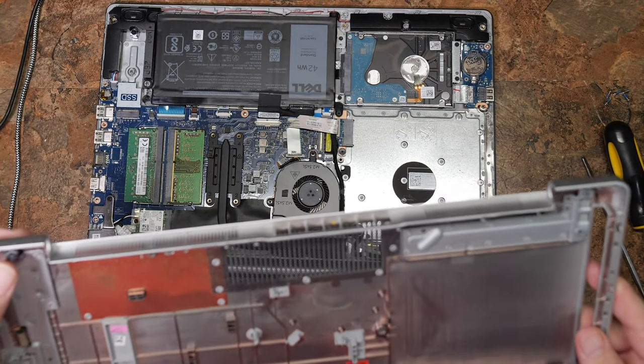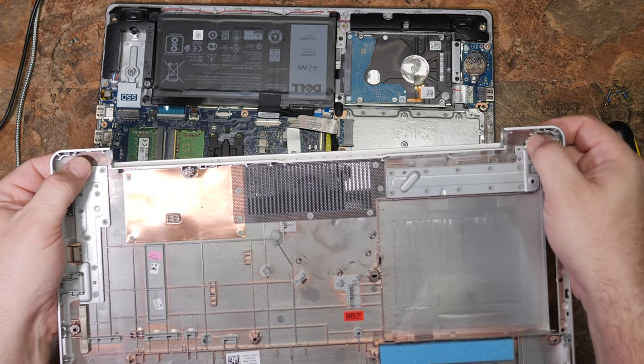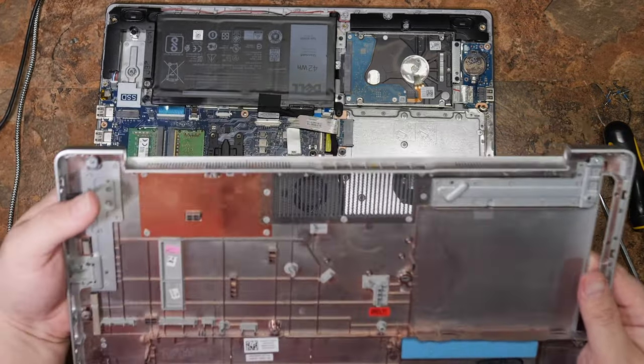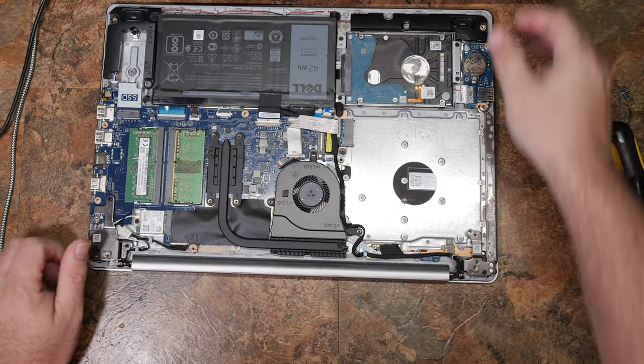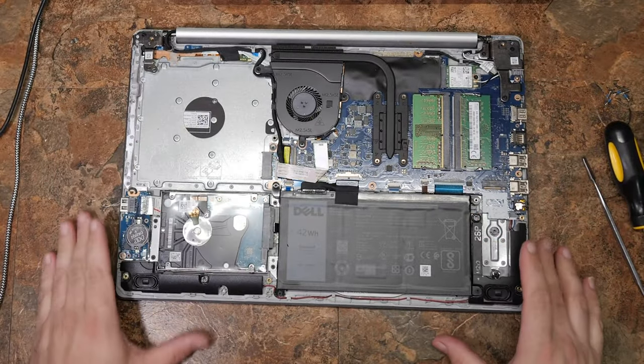It looks like these screws may actually be getting retained on the corners by the metal, so they are not going to fall out. But this one — I see nothing to hold this one. Anyway, we're in, and now we can see everything about this computer laid bare.